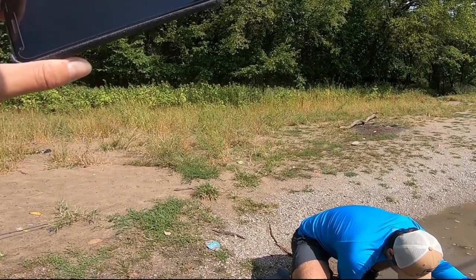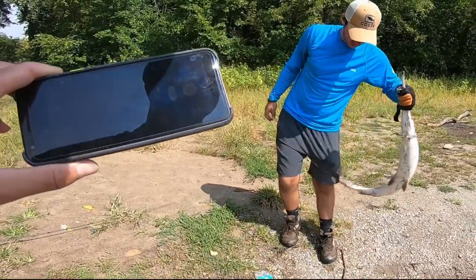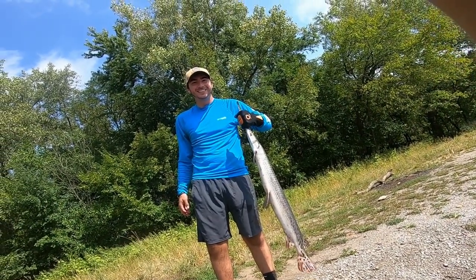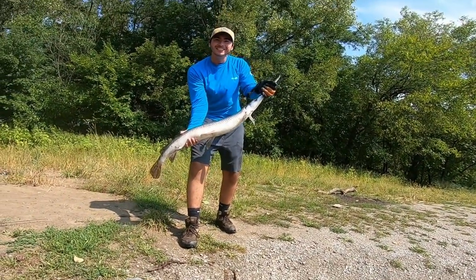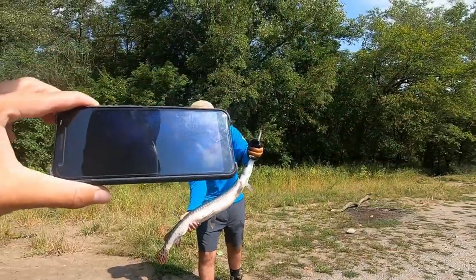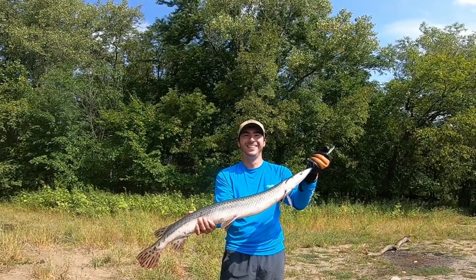They're so strong. Just some of the gar I caught. I've been chasing them for so long, trying to get that 45-plus-inch gar, and finally I got that 47. Hopefully you enjoyed that.